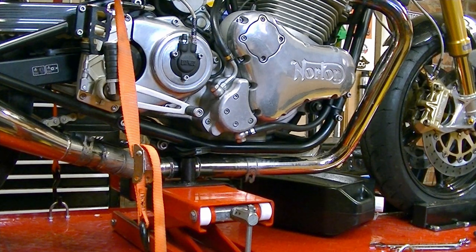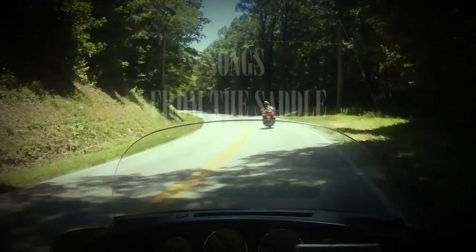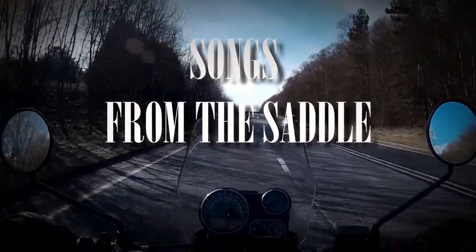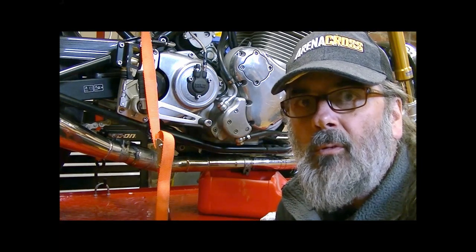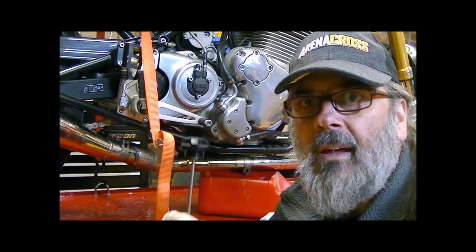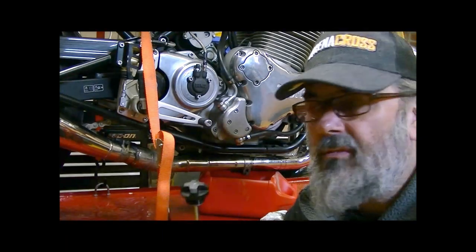This is my Norton Commando 961 and this is a video about how to do an oil change. The first thing you have to do is remove the filler cap so that when you remove the drain plug it breathes and lets the oil run through. So that's the filler cap which comes from the top of the frame.